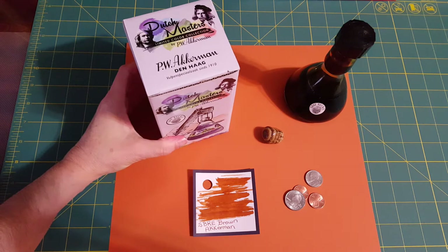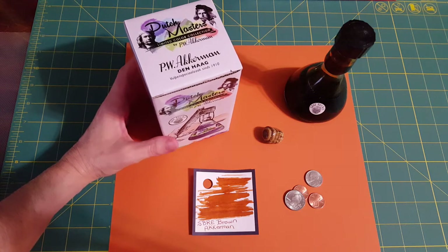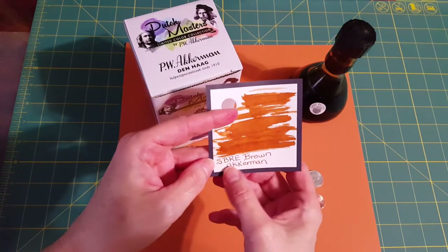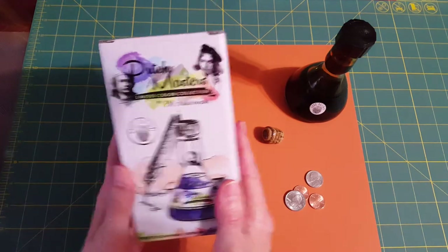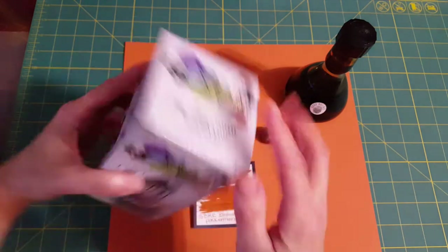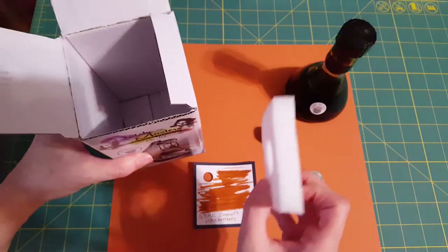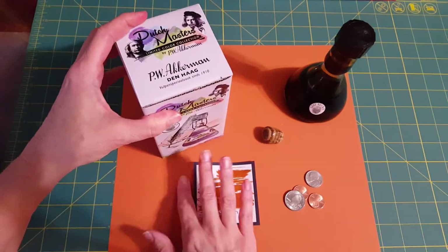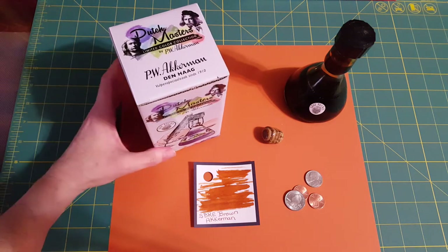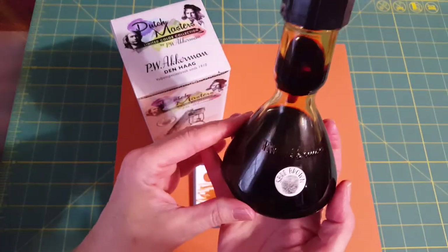Hello, welcome pen friends! I am so excited today because I just finally got the ink I've been wanting for so long. I received it in the mail this morning and I've been playing with it all morning. This is going to be a review on the SBRE Brown Ackerman ink — I tried to get it for so long and it's finally here. Look at this beautiful box!